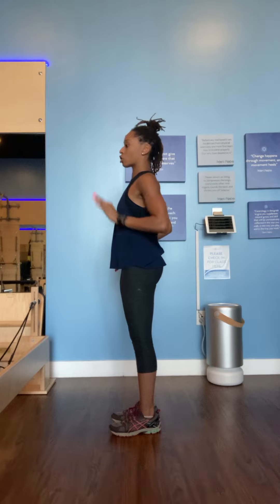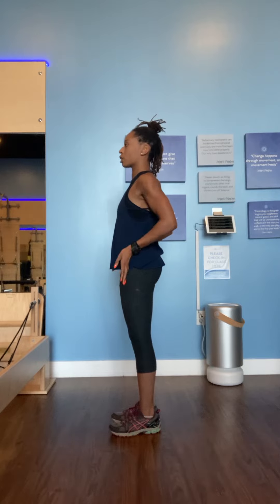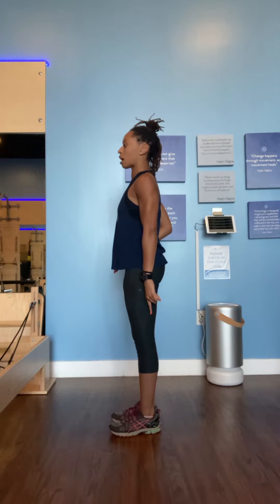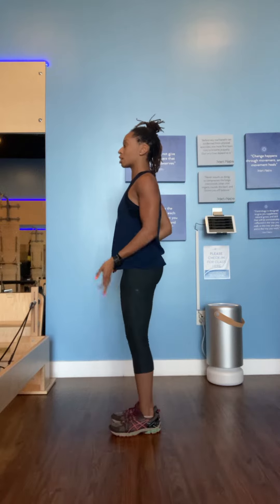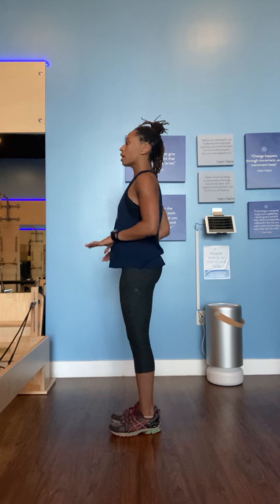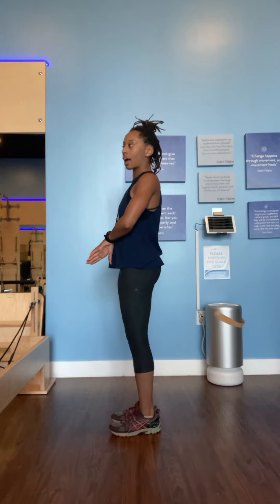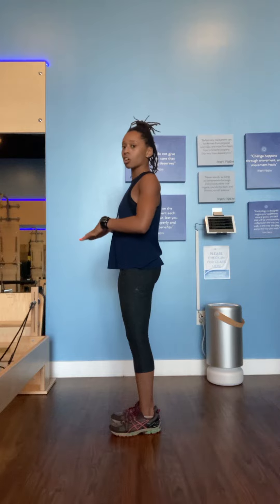My abdominals are knitted. The hips are nice and level, making sure one hip is not higher than the other. The knees aren't hyperextended — a lot of times some of us lock our knees or tilt the belly too much, so the knees just have a soft bend in them. And my arches aren't pressed down — we don't want that collapsed arch. You want to make sure the arches are lifted.